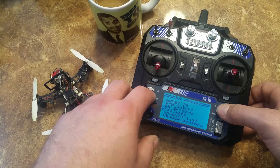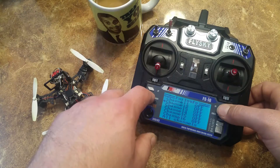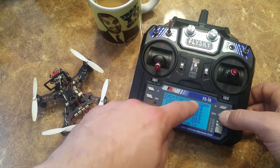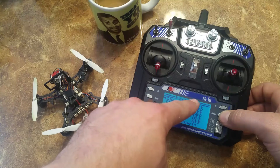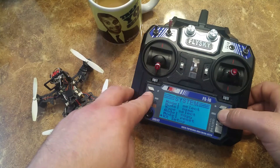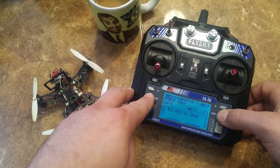RX setup — it's not in here. I have it off, all channels. Your transmitter should look like this: all off on your fail-safe.